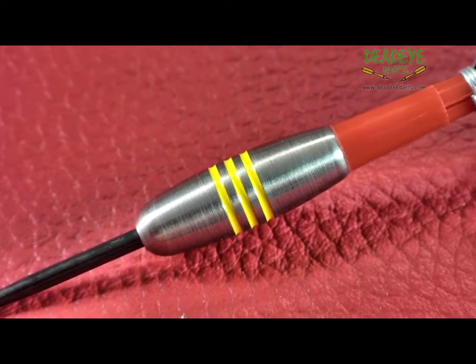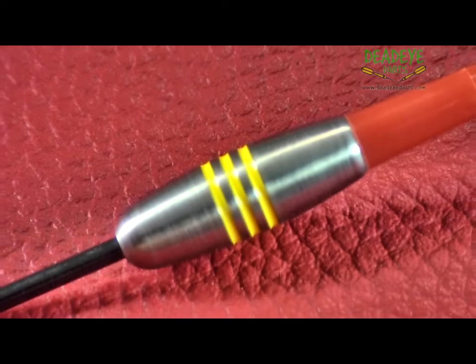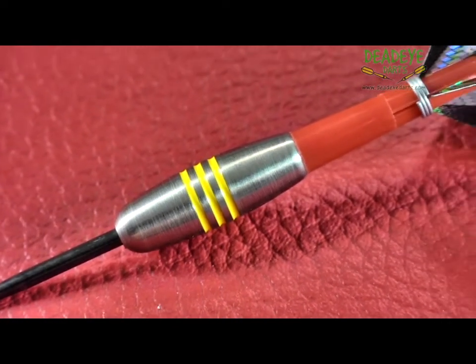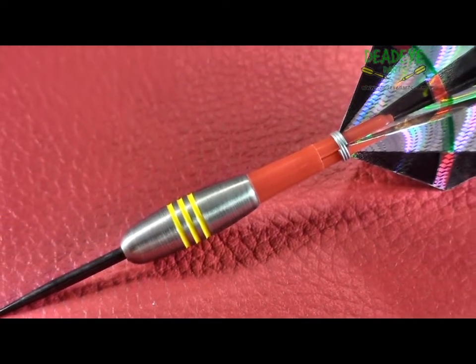We would rate these darts at 2 on the Deadeye Grip Rating Scale. The Deadeye Grip Rating is based on a 1 to 5 scale, with 5 having the most grip. It's important to remember that over time the packaging will vary.